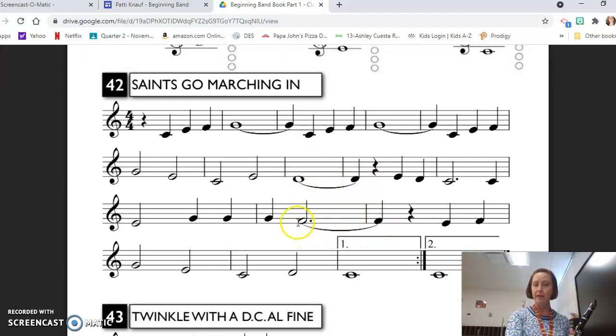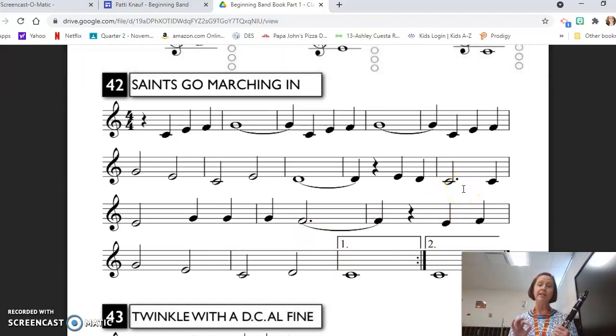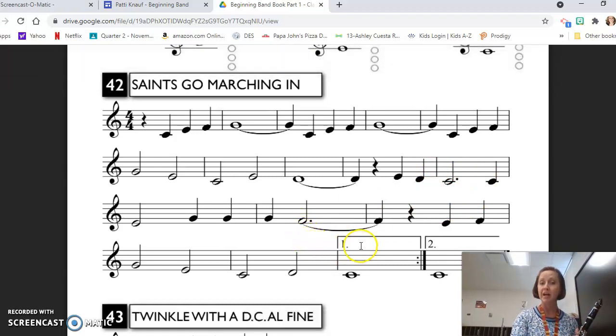Then we have something a little bit different. We have this dotted half note tied to a quarter note across the bar line, and we have a dotted half note here as well. So let's talk about the dot. When you add a dot to a note, it adds half of that note's value. So if you remember that a half note gets two beats, half of two is one — so a dotted half note gets three beats. When it's tied across the bar line to a quarter note, three beats plus one more beat means you're going to hold that F for four beats.